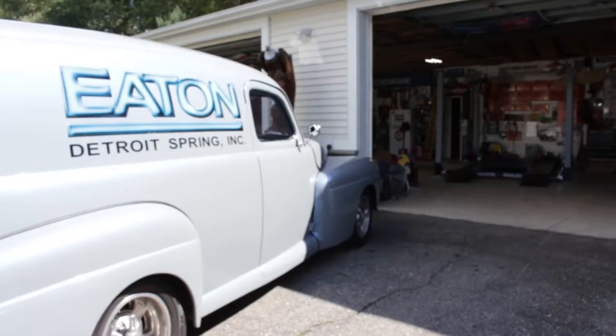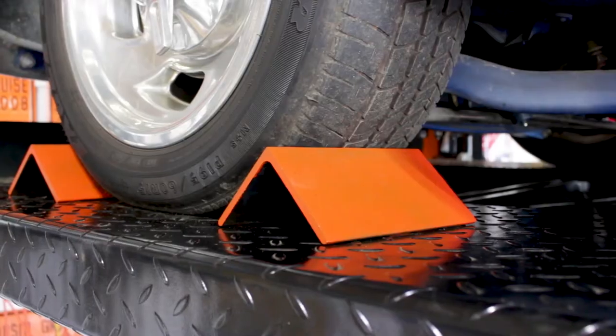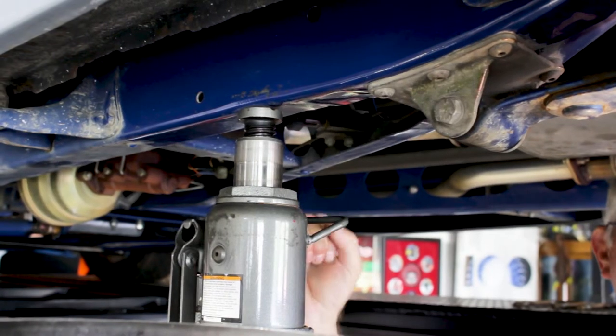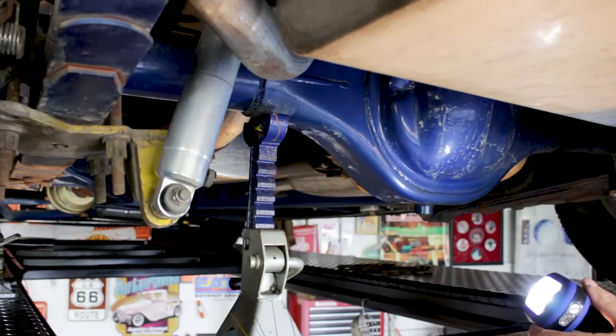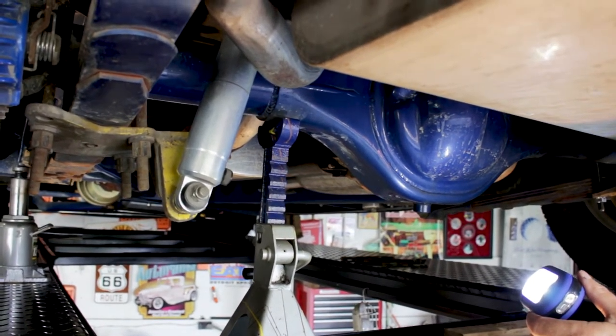How to Remove a Rear Leaf Spring. First thing you want to do is block the tires — we don't want the vehicle to roll. Then, raise the vehicle and place jack stands under the axle, both for safety and to keep the axle in place.